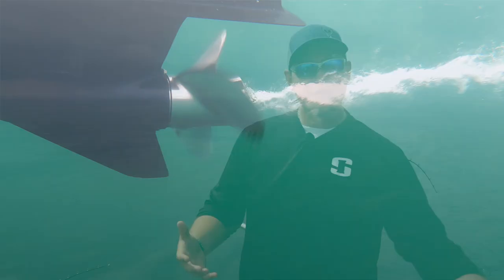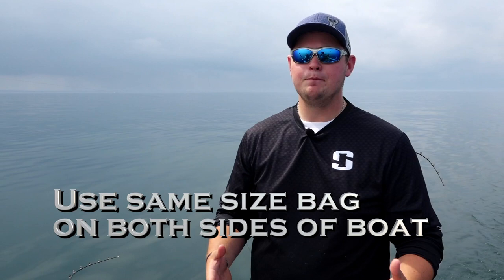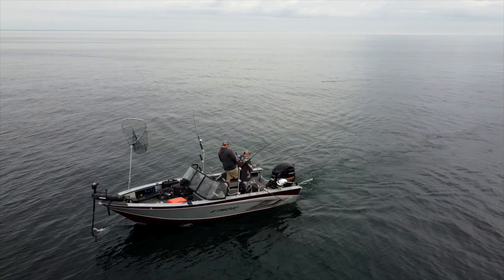But if you put the same size bag on the other side of the boat, you get a nice even pull. The benefit of that is I can control my speed — if I need to go slower I can pull back on the throttle, if I need to go faster I can speed up. Today we're dealing with a lot of current, so depending on which direction I'm trolling depends on whether I'm putting the bags in. They're really easy to set, and you can control your speed without needing a kicker motor.